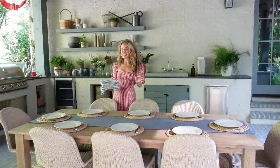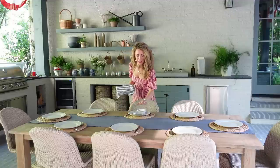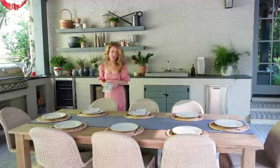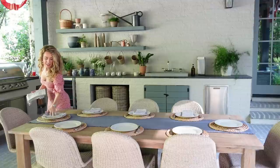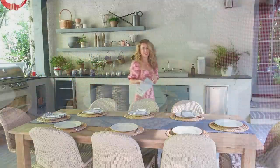The next layer on our tablescape is our linens. I'm adding these really pretty and classic white and navy striped linen napkins. I like to just place them on top of the plates for an easy arrangement, and these are of course a great option for summer entertaining, not just 4th of July.